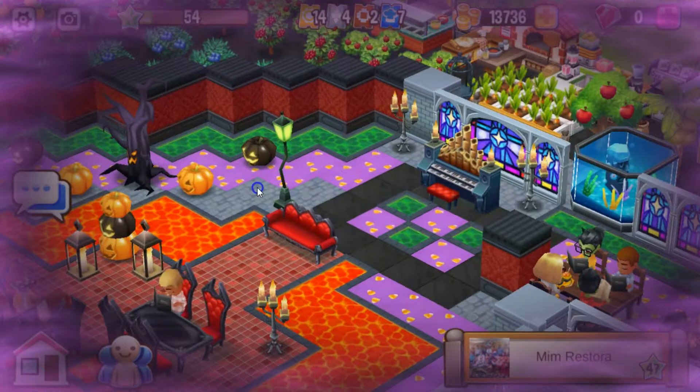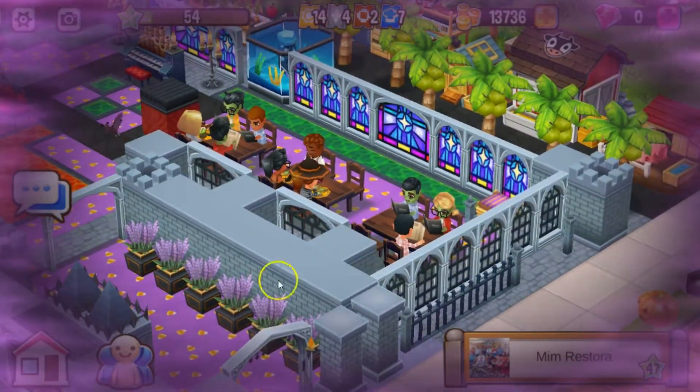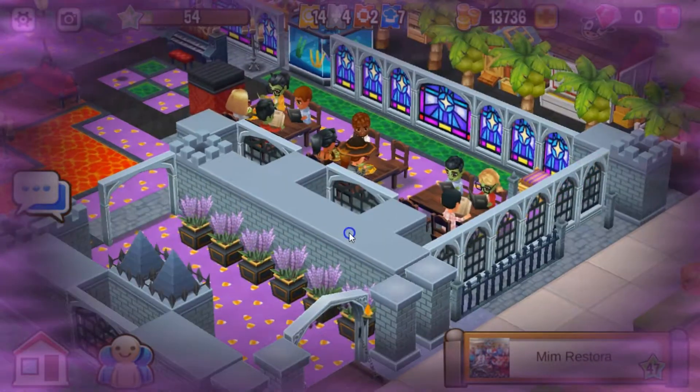So so pretty. I love the trees. You got the pumpkins. I love the candelabra. Look at that orange. Another seating area over here. I love your designs. Very very nice.